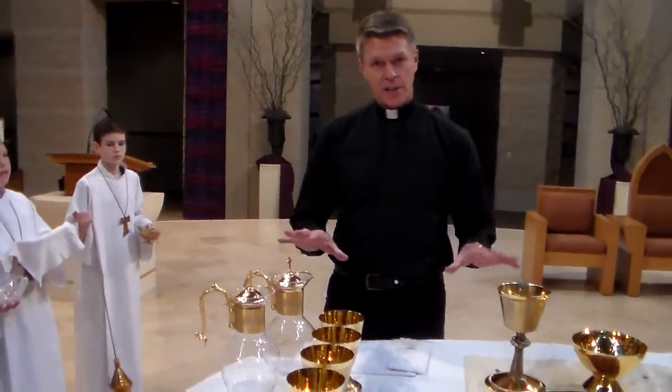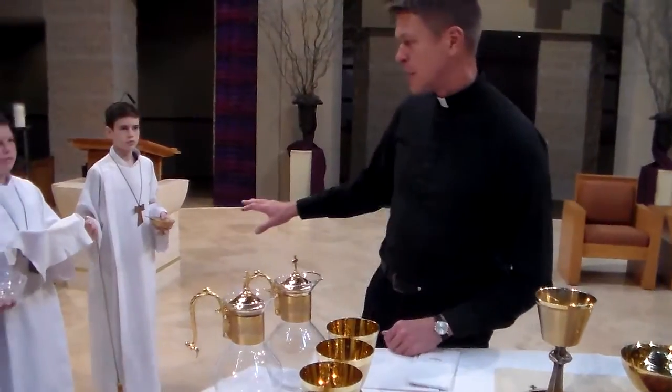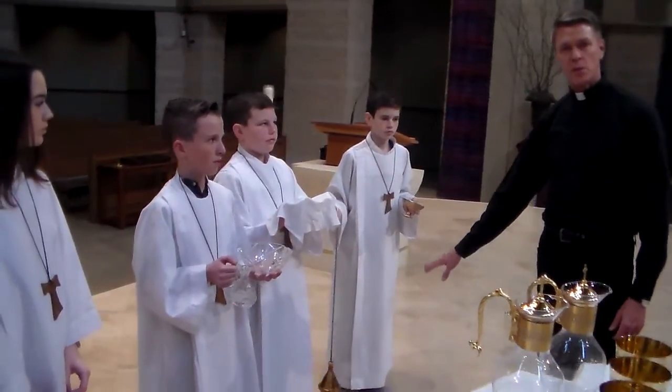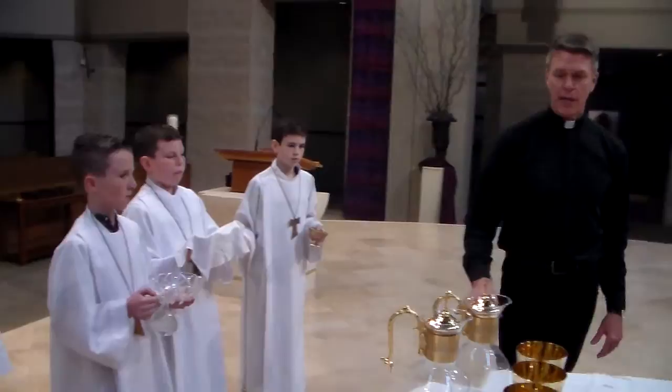All right, Father Jim. So after the altar is set up, the cups have been placed up here, the person with incense comes and stands right over here with the boat and the thurifer and waits until the blessing of the bread and the blessing of the wine.